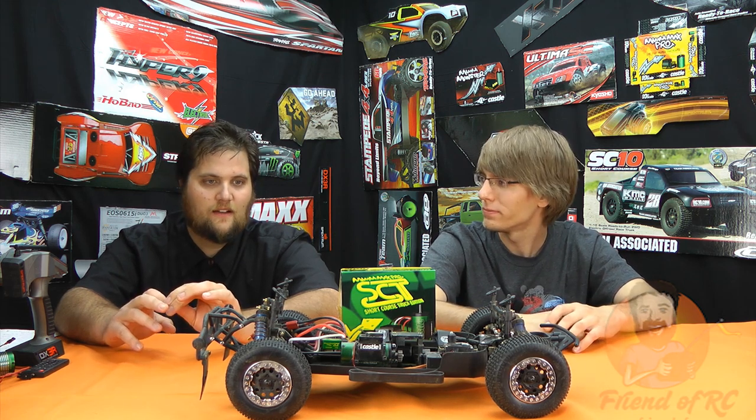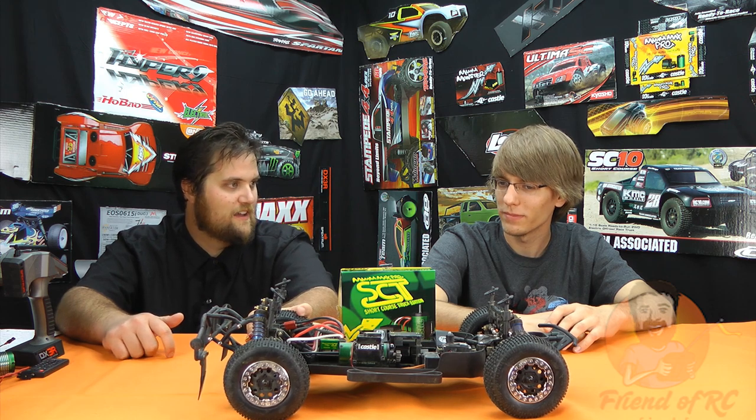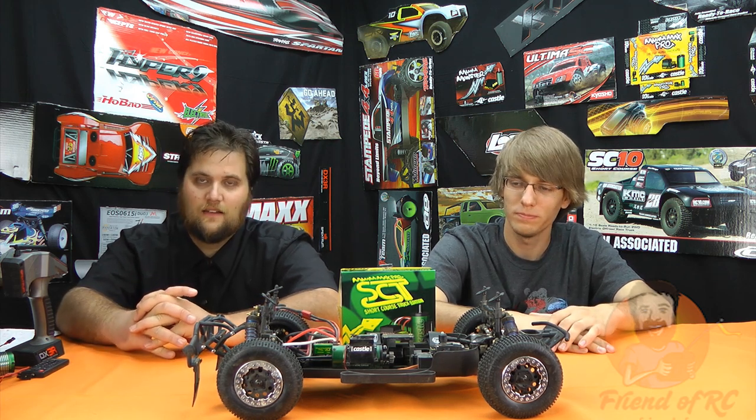I remember the night this came in — you came over and we put it in and it was pitch dark outside. We just went outside, plugged in some batteries just to make sure it worked. We had to try it. It was just unbelievable — we ended up playing around with it and risking running into curbs in pitch black just to hear the thing whine. We were really, really impressed with it.